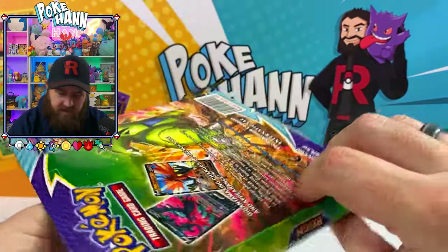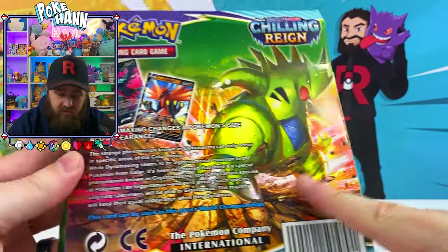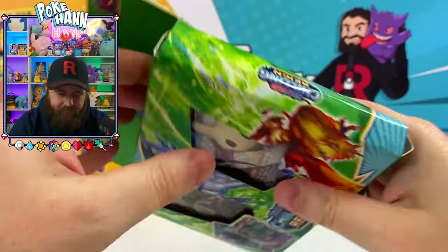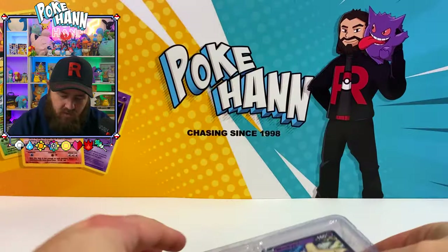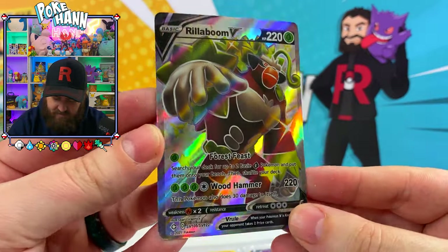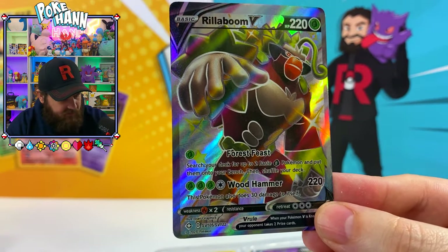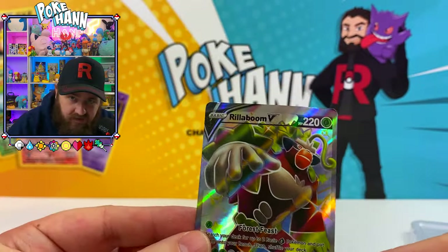We've got the green box of the Chilling Rain — Tyranitar on the back. My boy! The box itself looks really good, doesn't look too bad at all, though the packaging is a bit bent. We've got another Rillaboom — Full Art Rillaboom, look at that. It doesn't look much better than the other one. I must have ripped the other one.